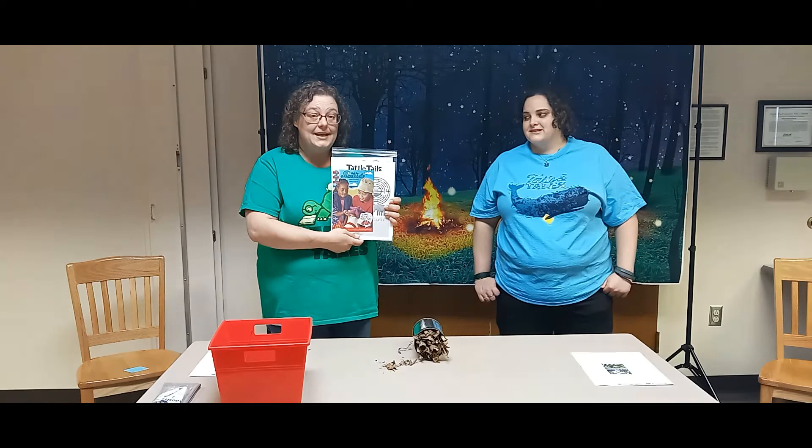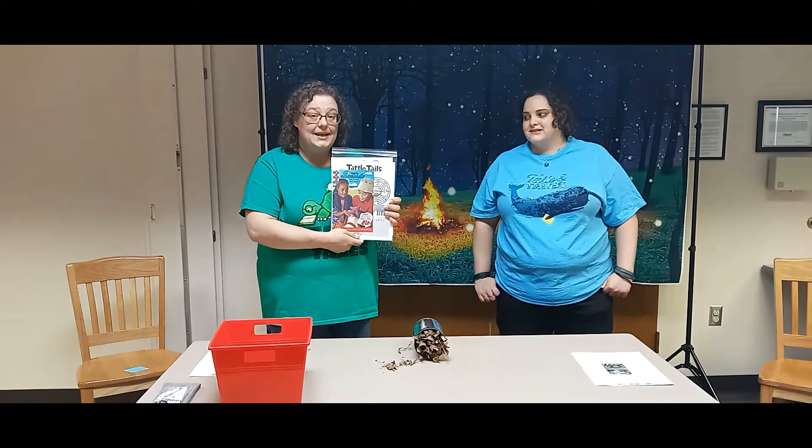Me and Ms. Chris are going to go get ready for our next program. We hope y'all have a wonderful day — we will see you guys later. Bye!